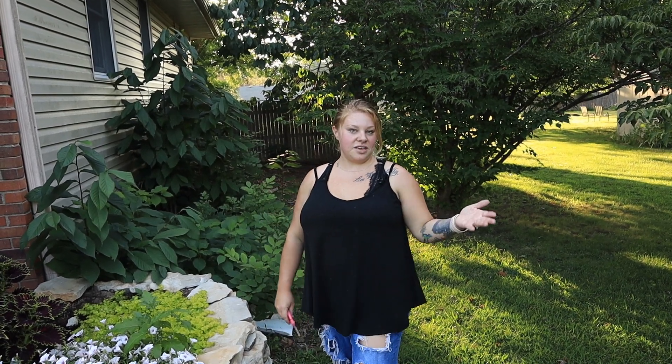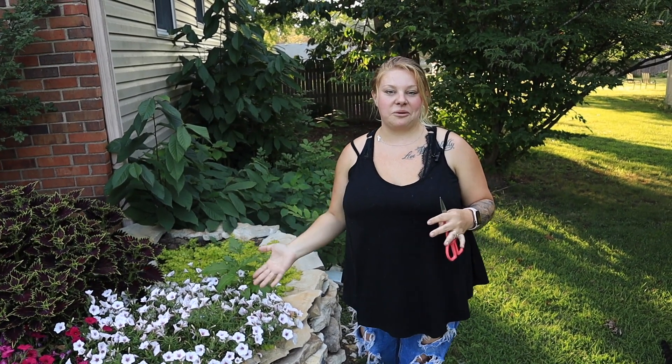Hey guys, how are you? So tonight we are out in the front yard and I thought I would bring the camera along to show you how I fertilize and cut back my annual flowers.